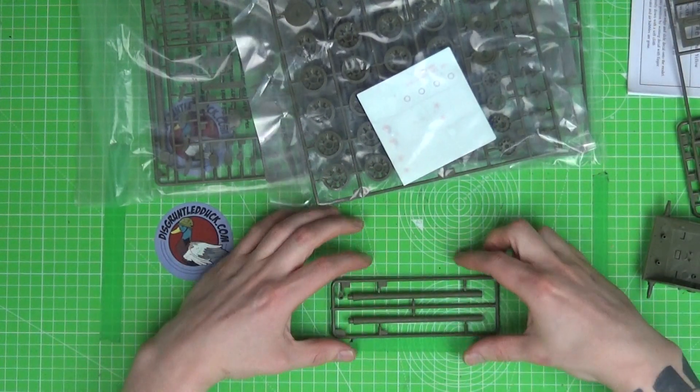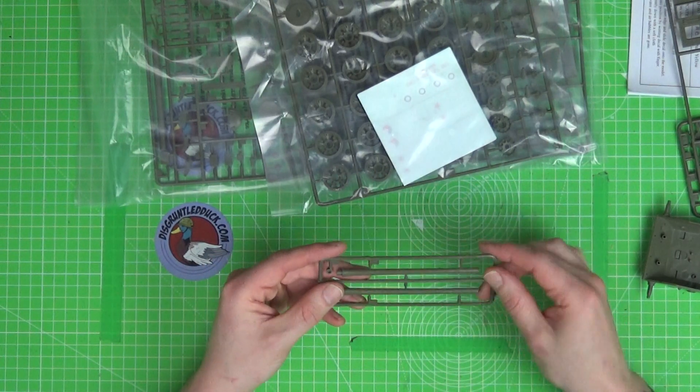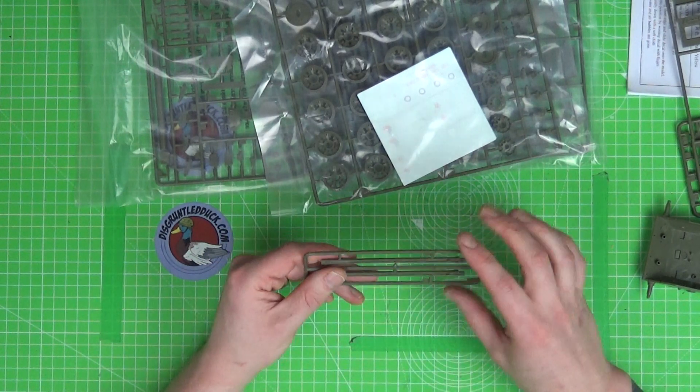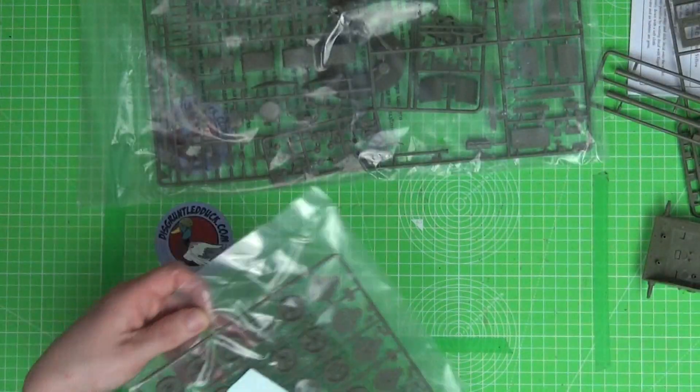The barrel. As you'd expect, it's not a single piece barrel — it's two parts. It looks fairly alright. It's going to need some sanding on the sides, no doubt, and a little bit of filling. But that's what we're used to working with on these sort of kits.